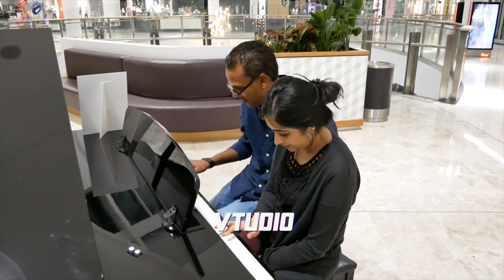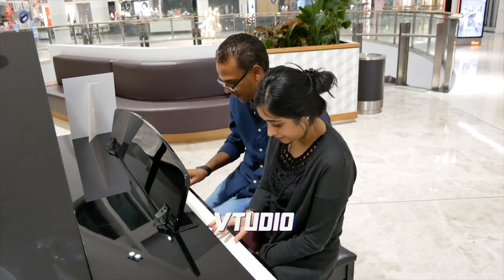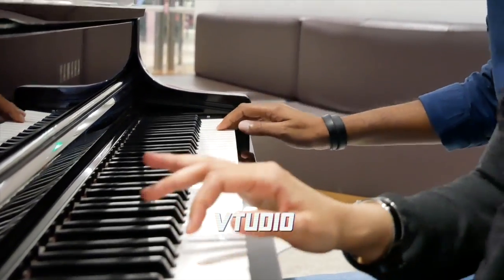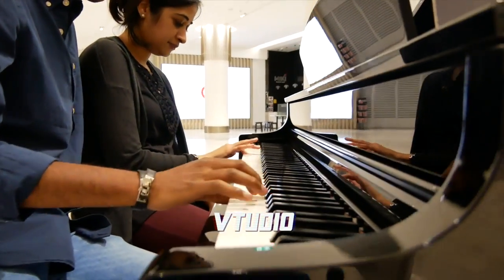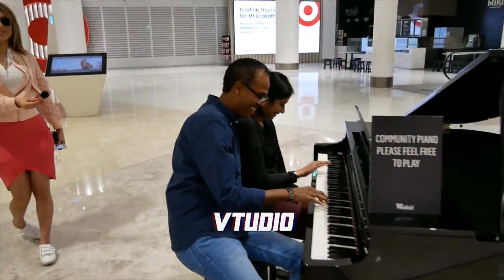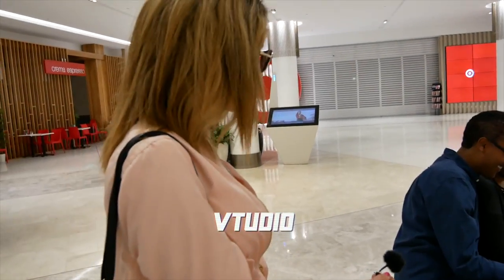These guys are so cute. They are so adorable. I love it. I love these guys — they're the sweetest couple in Brisbane.